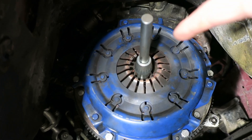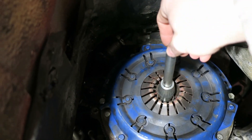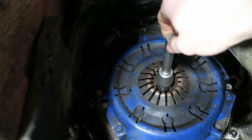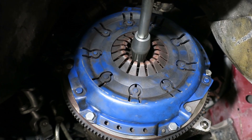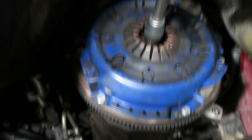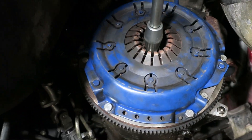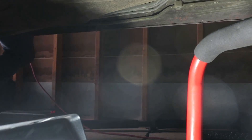We were too poor to buy the correct clutch alignment tool so we bought — or rented from AutoZone — this universal one. The universal tool actually worked pretty well; we got this installed in about five minutes total. Going good so far, we'll see where we get.